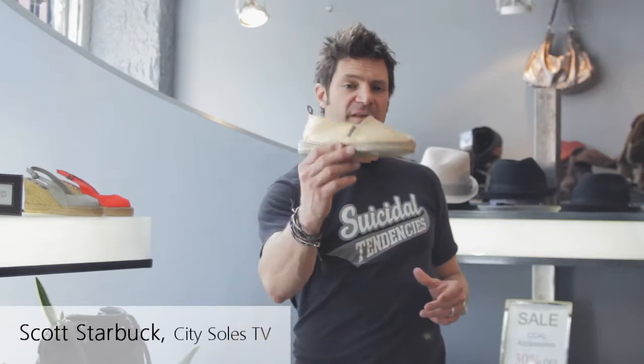This is the Penelope Shilvers flat espadrille. This is a great little comfortable everything summer flat. I've sold these to wear with summer dresses, to shorts, to anything. I mean, they wear them on the beach with bikinis.